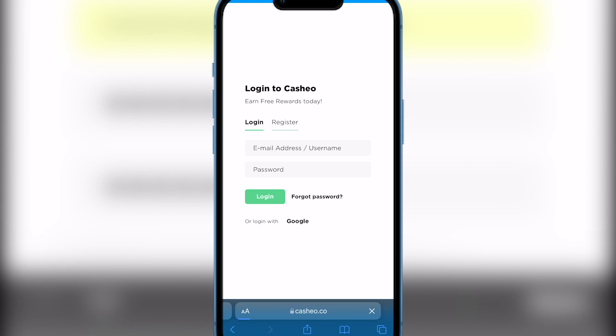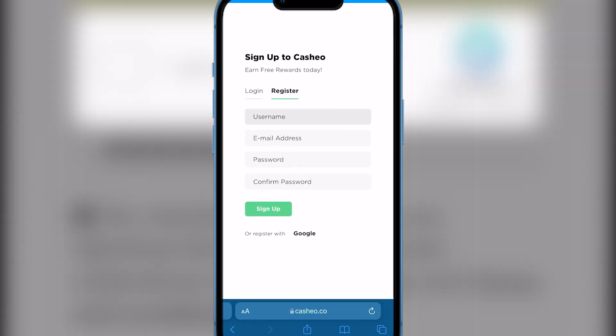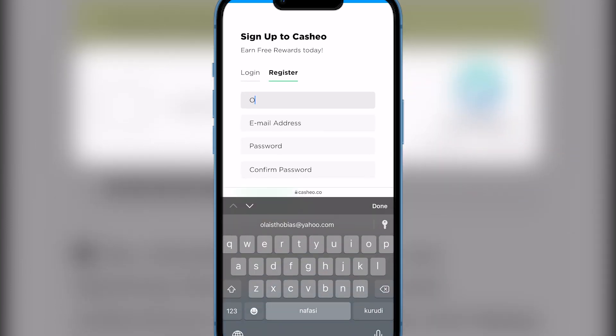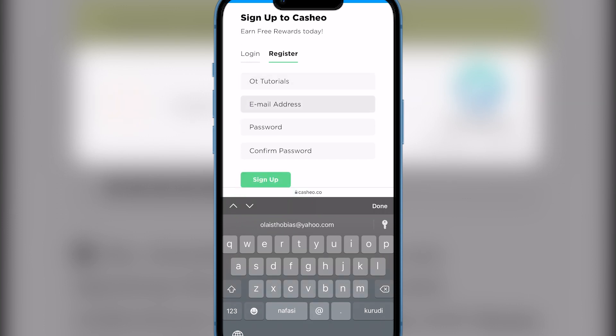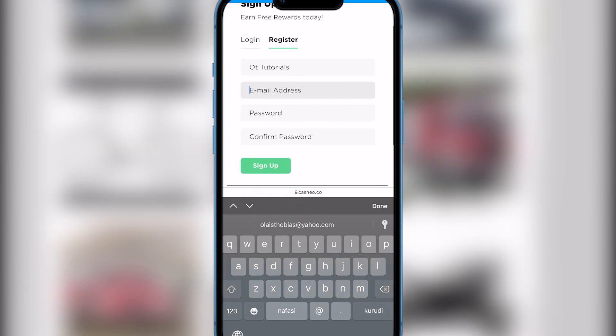As you can see, you need to register. I'm assuming most of you don't have an account yet, so click the register tab. If you already have an account, just log in. Enter your username — I'm going to enter 'OT Tutorials' — then enter your email address and password. I'll get back to you guys after I've done all that.